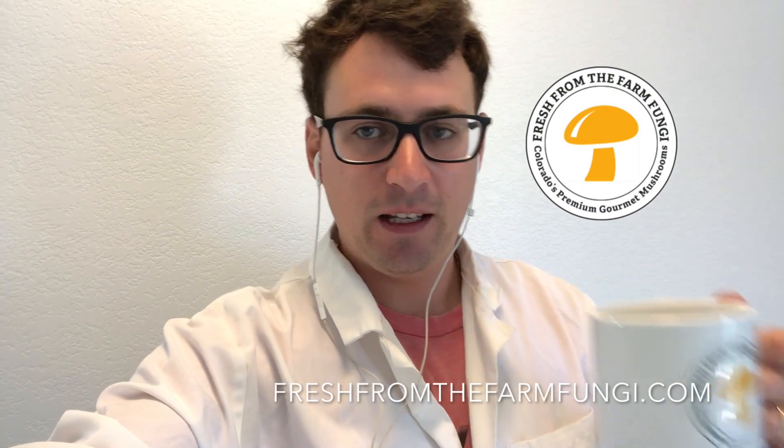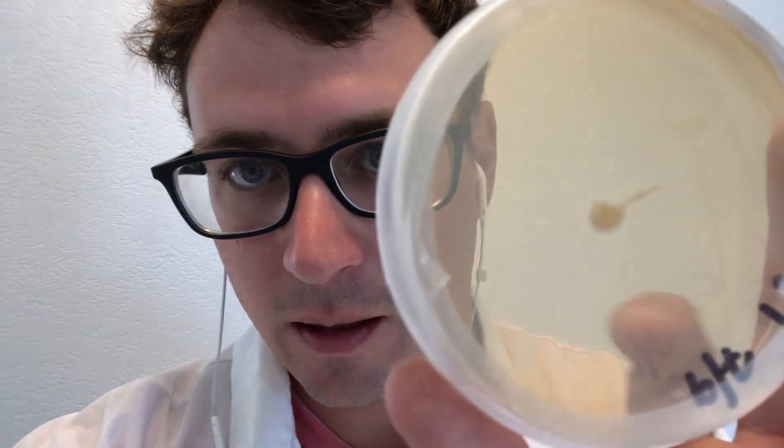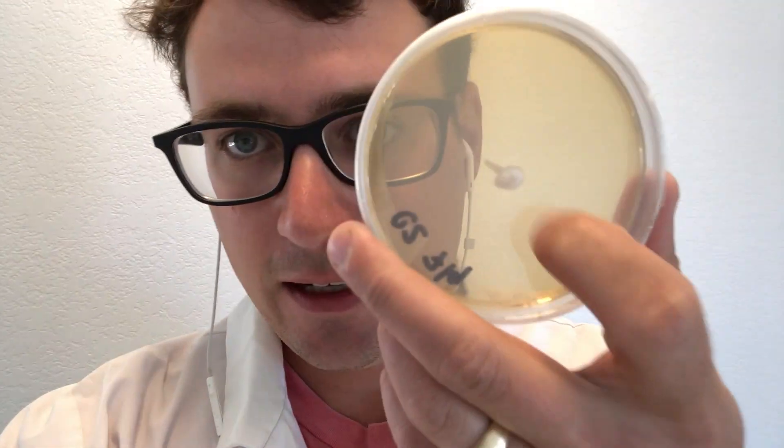What's up guys, it's Gary with Fresh from the Farm Fungi. I'm here in Denver, Colorado and it's been 48 hours since our cordyceps breeding project started. I wanted to do a quick update. I've got about 13 single askospore isolates and they're starting to come from the water agar onto the MEA. You can see how healthy these are looking after 48 hours — I incubated them at 73 degrees and they're all coming in clean.